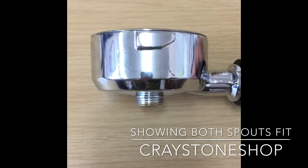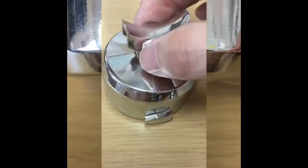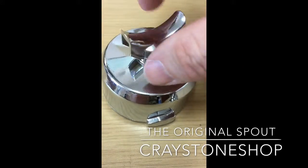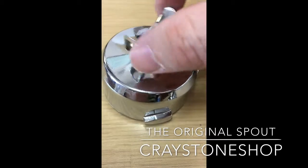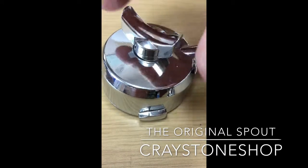The heat generated in the handle makes the spout expand and contract, so eventually after many years of service what you'll find is that the spout no longer screws on properly, and in worst case scenarios it's so loose that it actually can't stay on and just falls off.